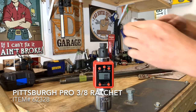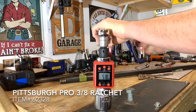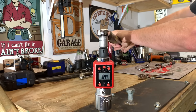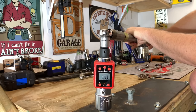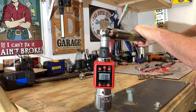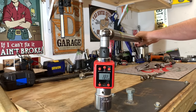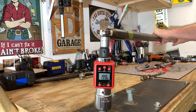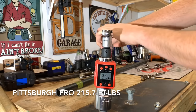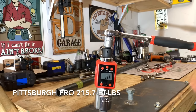Next up we have the Pittsburgh Professional. We got our 50 foot-pounds right out of the gate. We got our 100 foot-pounds, then 150 foot-pounds, then 200 foot-pounds. We went ahead and took the Pittsburgh Professional to failure, and it rounded off at 215 foot-pounds. That ratchet is done.